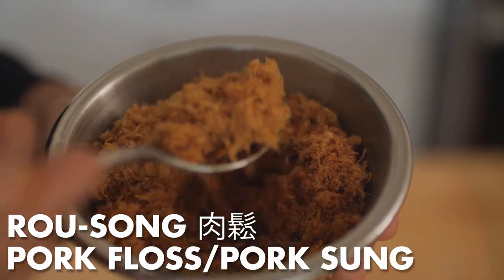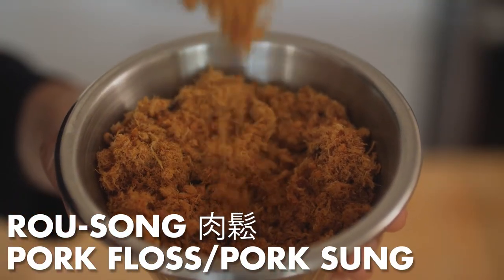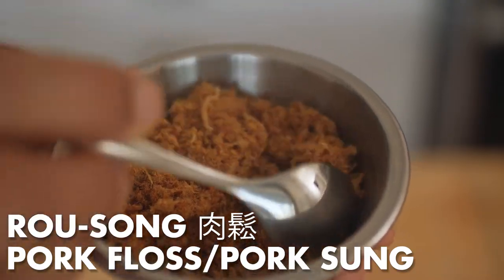Rou sung is basically a dehydrated shredded pork topping with a cotton candy-like texture. It's marketed as pork sung, minced pork, or pork floss, but there are versions made from chicken, fish, or vegetables as well. It's definitely a part of what makes this sandwich so special.